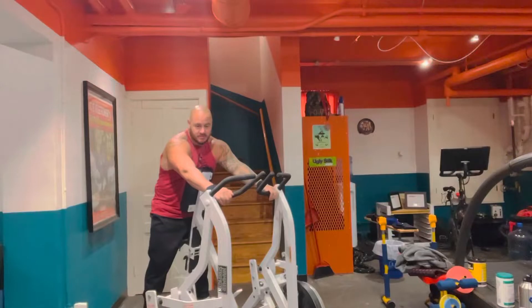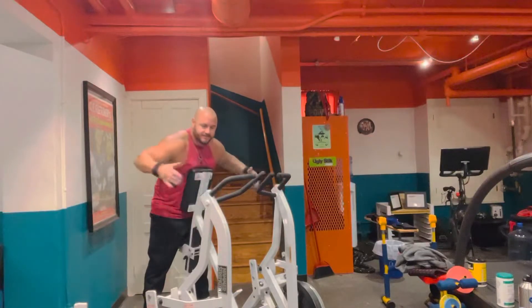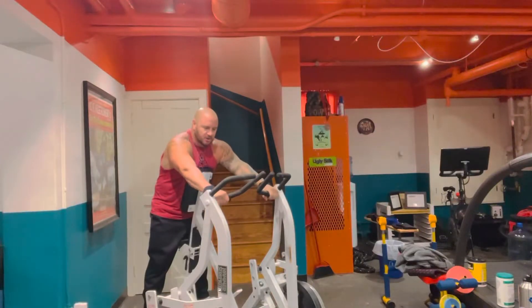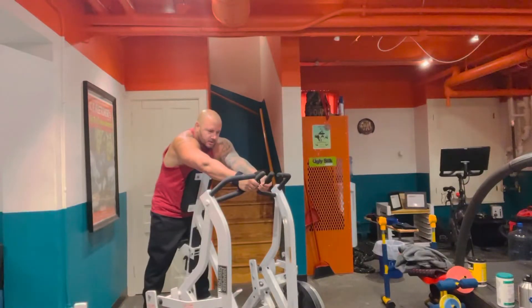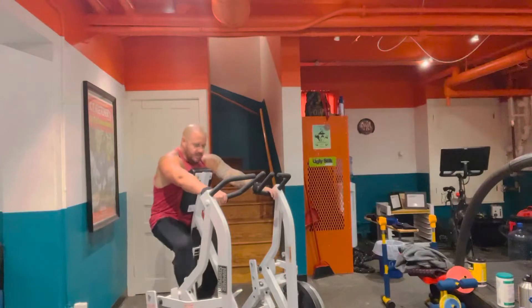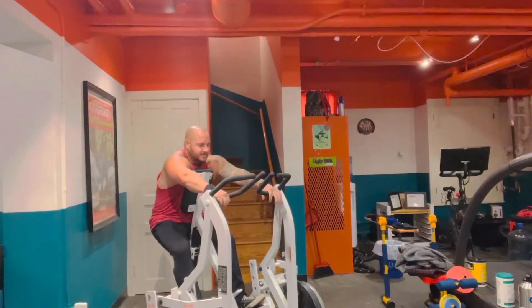Basically just figure out which one you want to work. If you want to go wide, you got the wide grip. If you want to target your lower lats, you got the low grip here, close grip, and then you have a high grip here. But man, this thing is just phenomenal.